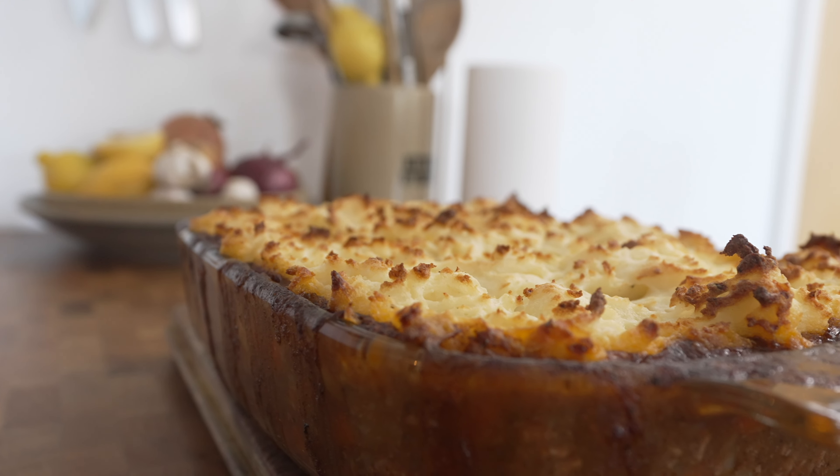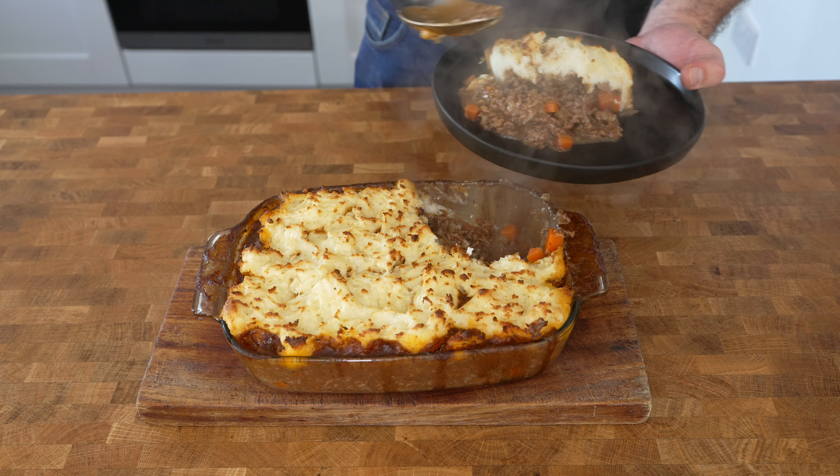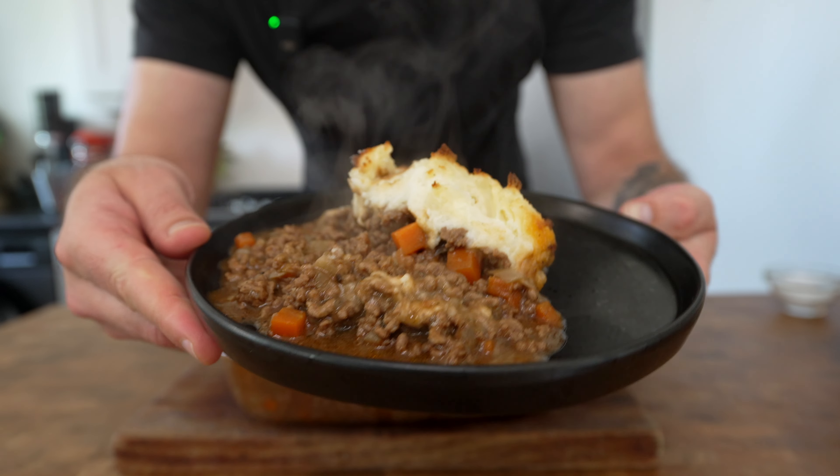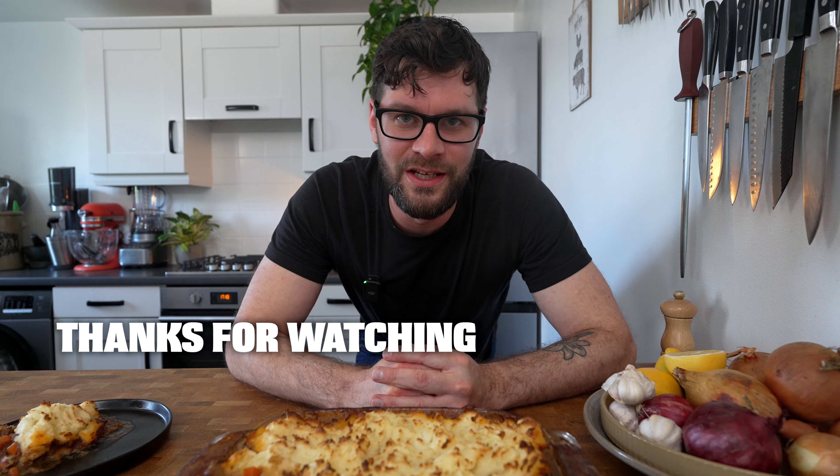You can serve this with greens or any vegetables of your choice. So that's how I make this extremely delicious and hearty cottage pie. I hope you enjoy making this one. Thanks for watching and I'll see you in the next video.